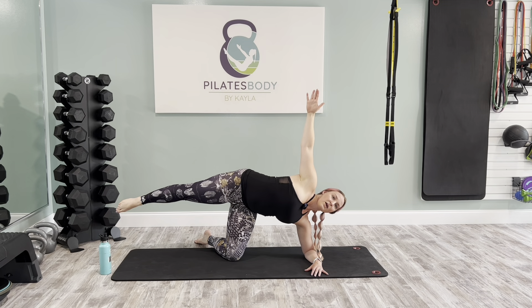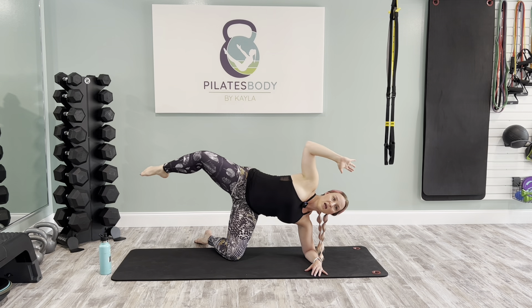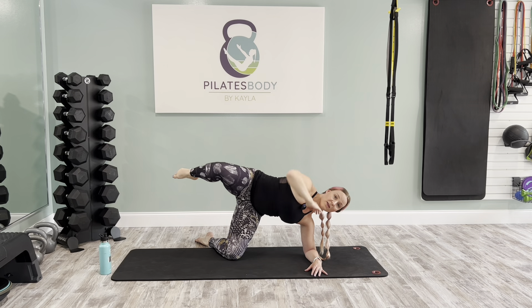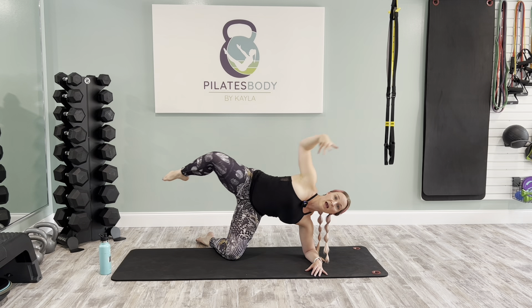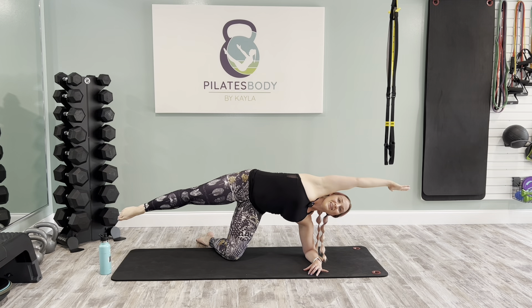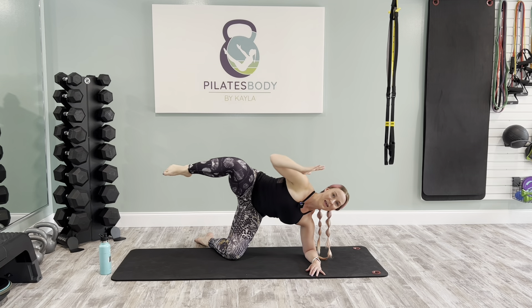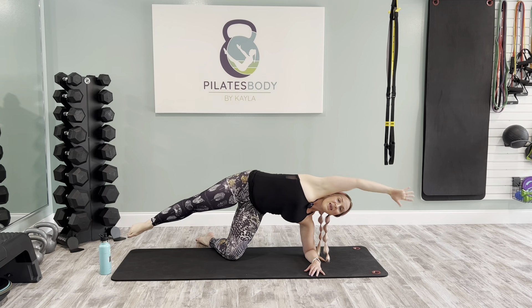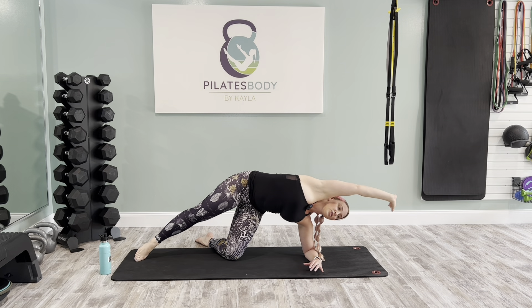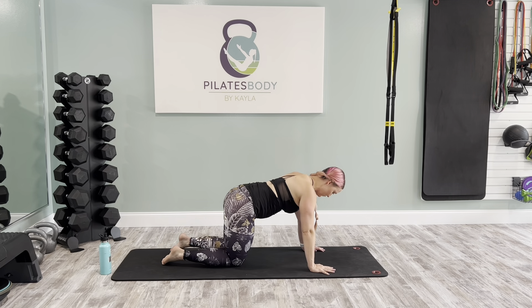Last one. Bring it up and reach the top arm overhead. Now we're going five elbow-to-knee squeezes — try to lift the knee up towards the ceiling and the elbow in line with the side of your body versus in front, opening up as much as you can. Inhale, reach and lengthen; exhale, squeeze in. Inhale, reach and lengthen; exhale, bring it together. Last two, exhale. One more and exhale. Big stretch, and return back to all fours in your tabletop.